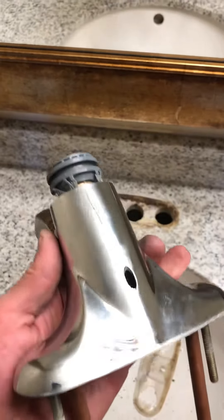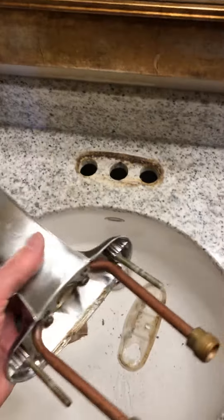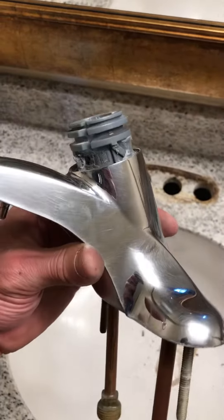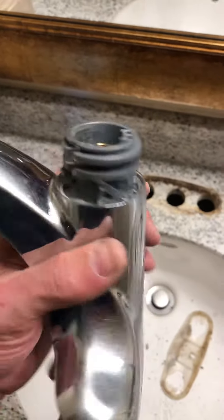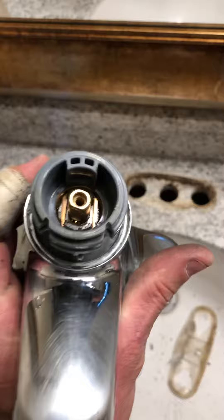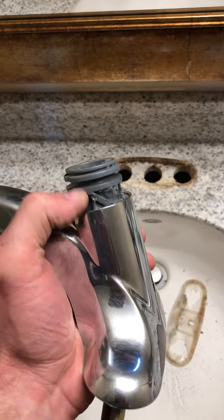Hey everyone, it's Jared with another review slash repair video. So I'm working on my sink today and I have this Moen faucet - you can see I've beat the crap out of it. I was trying to figure out how to get the cartridge out of it and I couldn't find another video that had the one with a couple of rings on it like this one does.